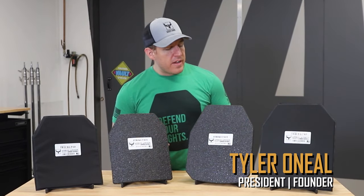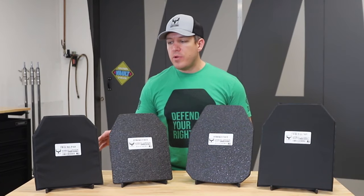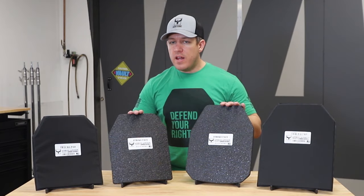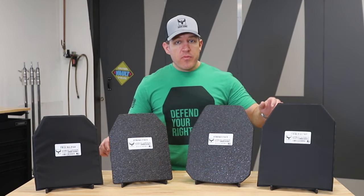Hey guys, Tyler again with ARF 500 Armor, and today we're going to discuss trauma pads. I have two different sizes of plates here — our 10x12 level 3 armor and our 11x14 level 3 armor, and then I have a 10x12 trauma pad and an 11x14 trauma pad.